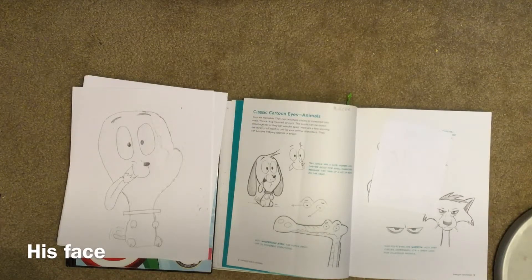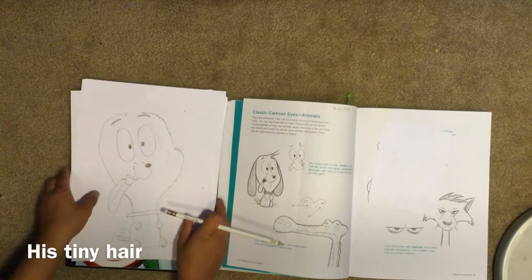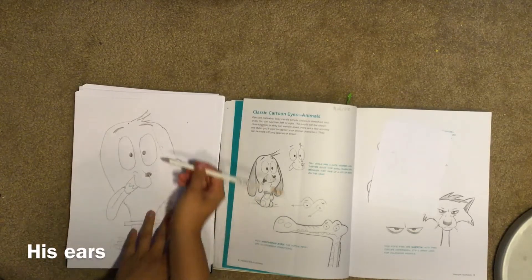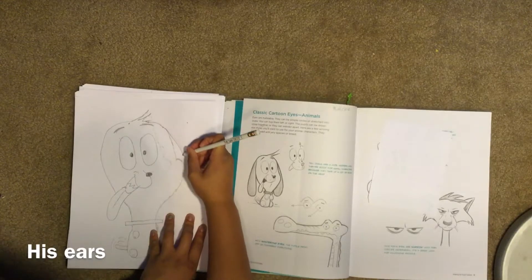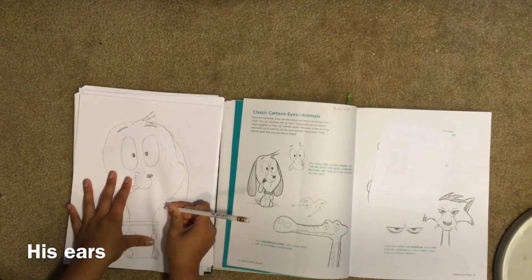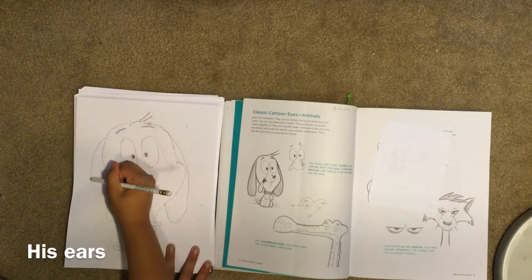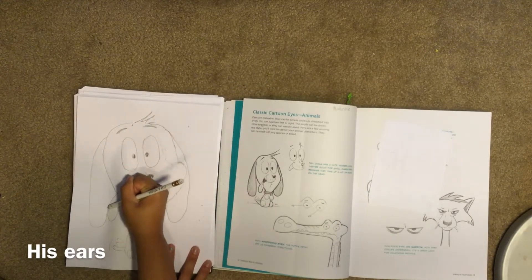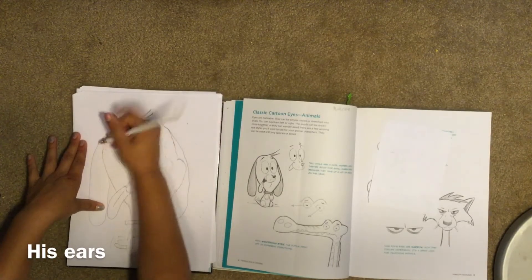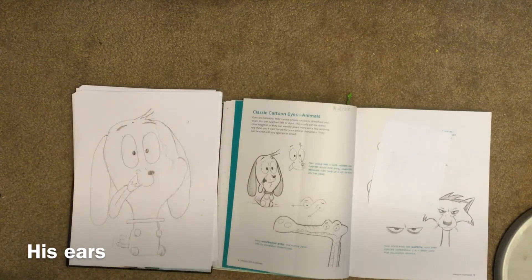Now you can do the hair or the ears. I'm going to do the hair really quick — you erase this part of the head which goes out. Now you do his ears; these ones kind of droop, and then they start to get bigger. Now your other ones start at the same point but go longer. Now you can erase this part because it attaches to it.